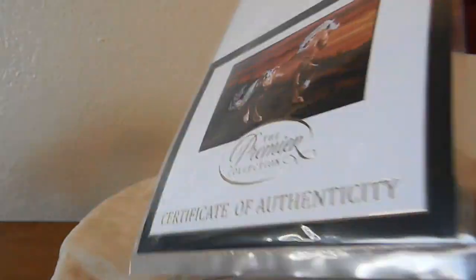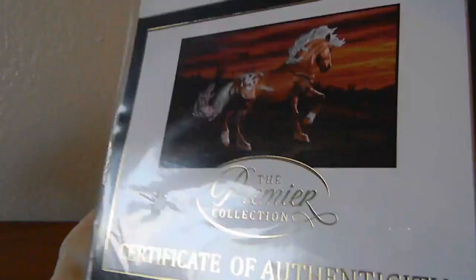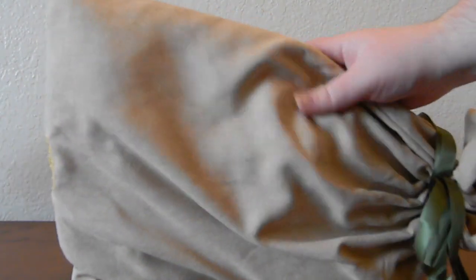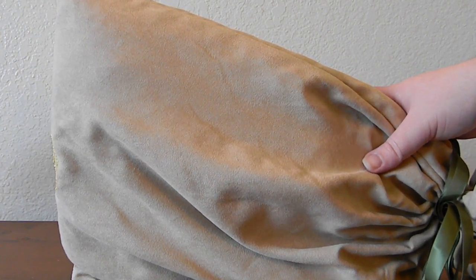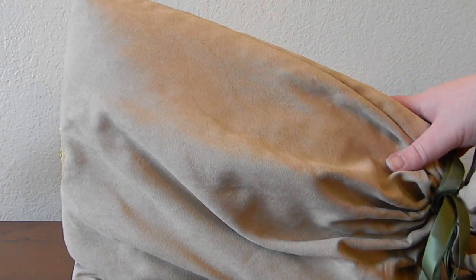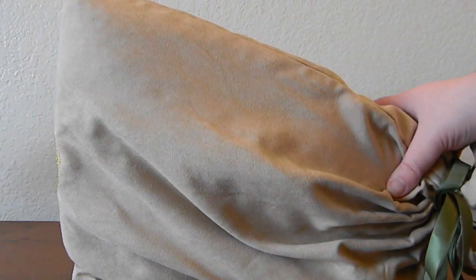First of all, like every Premiere Club model, he did come with a certificate of authenticity. It says a bit about him in here — it's just in plastic right now; I usually keep these in their plastic so I don't lose them. Now let's go ahead and actually open him up. Even though he's only in his bag right now I can tell he's going to be a big boy — a very large model. He definitely screams more drafty, kind of mustang, and I'm very excited to see him.